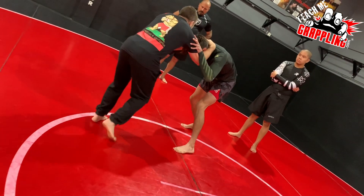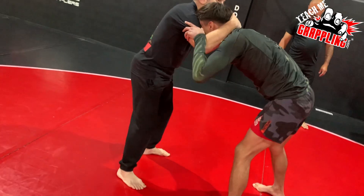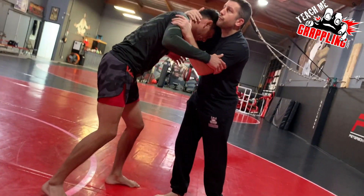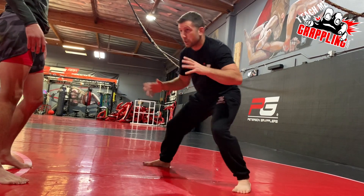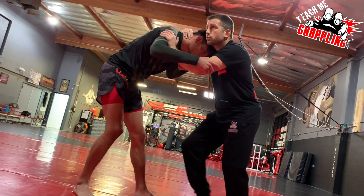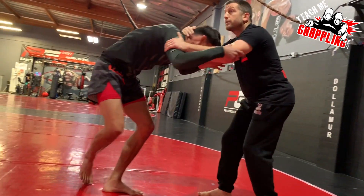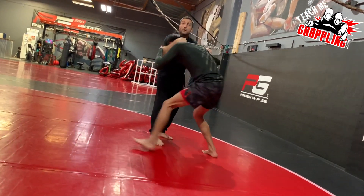Recap: we have push — pushing towards him, pull, and we have throwing him this way, and this way. He brings his head back in. So four directions: push, pull, move him to one side, move him to the other side.